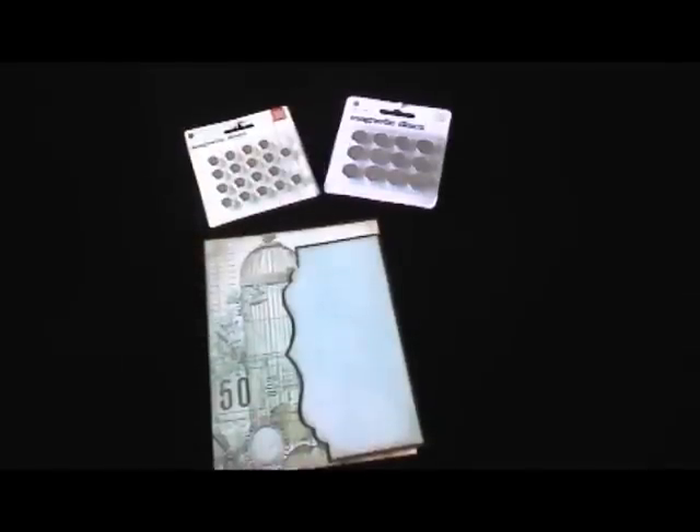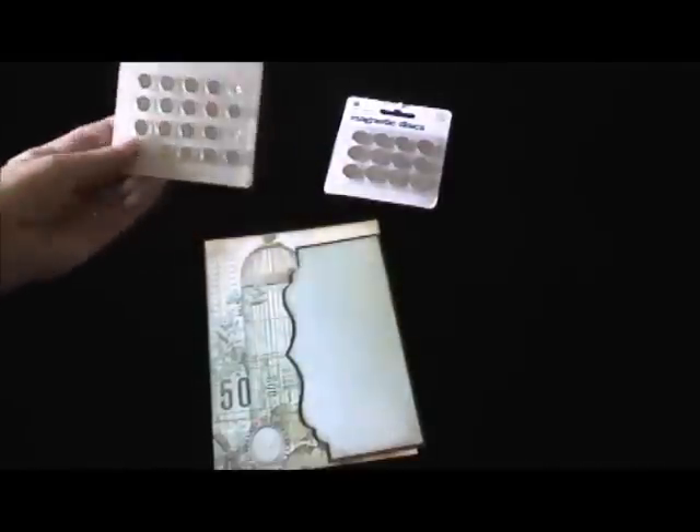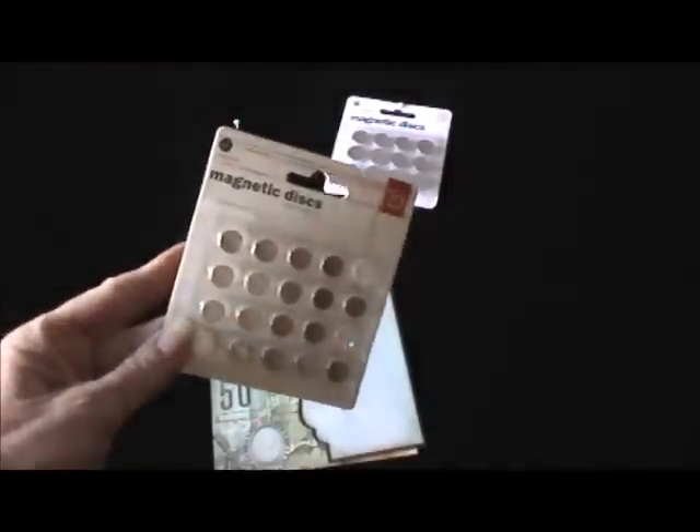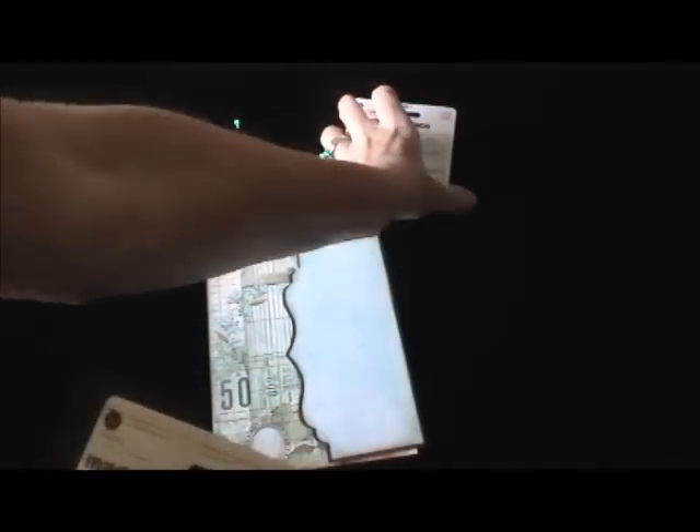Hello everyone, this is Debbie and I'm back today in response to a request from one of my subscribers. She wanted to know how I incorporate magnets into my projects and what magnets I use. I do use the Basic Gray magnets — I really like them and they come in two different sizes.